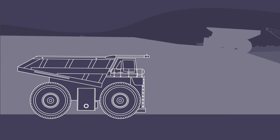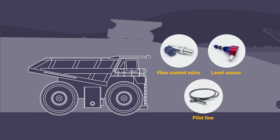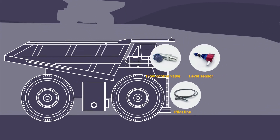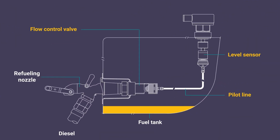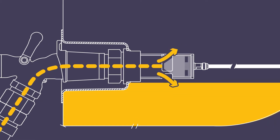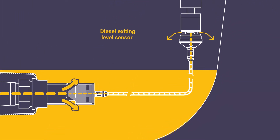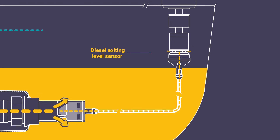Banlaw FillSafe Zero Kits comprise of a flow control valve, a level sensor, and a pilot line to connect them. Diesel from the pump passes through the selected filling hardware and then efficiently passes through the flow control valve into the tank. A trickle of diesel travels from the flow control valve through the pilot line and out of the bottom of the level sensor.